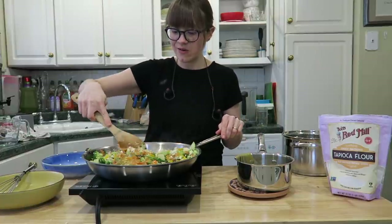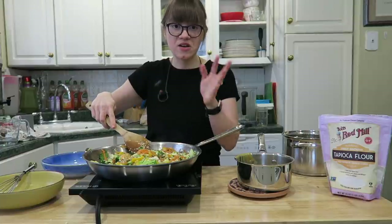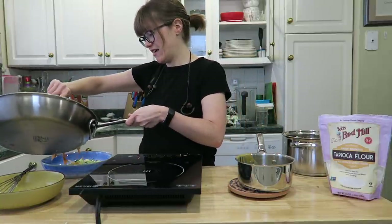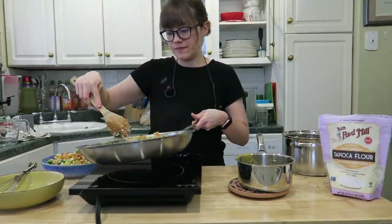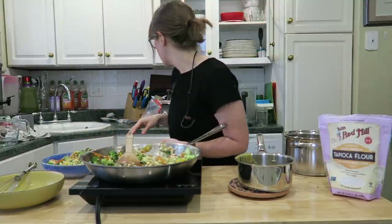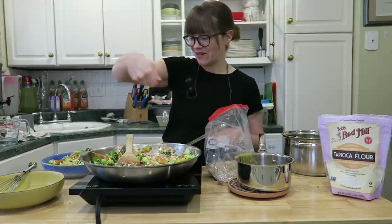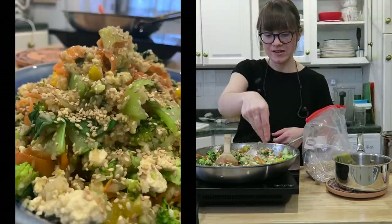Dinner for two — so easy! I like to really incorporate everything and get that sauce all in there. My husband loves adding red pepper flakes; I'm not so much a spice fan. Then I plate it up — this makes around two servings, or you can have leftovers tomorrow if it's just you. I keep sesame seeds in the freezer especially for this dish and just sprinkle them on top for a different texture.